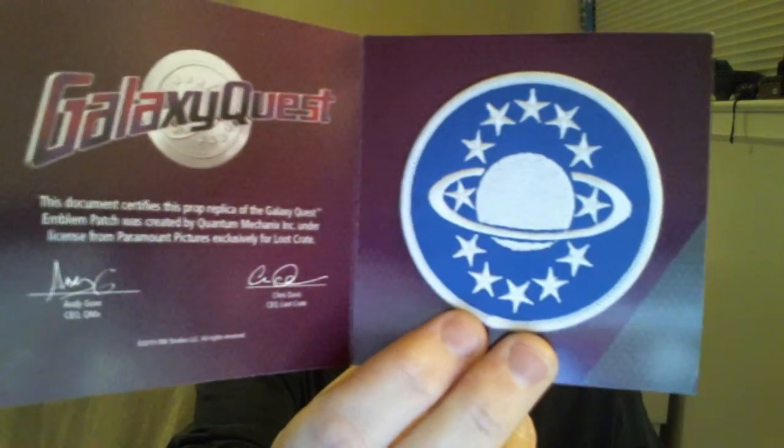Let's see what else we got. We have a Galaxy Quest patch — the reason it's Galaxy Quest is because it has the Galaxy Quest stuff right there. I guess that's the Galaxy Quest emblem patch for the Galaxy Quest crew or what have you, so that's kind of cool.